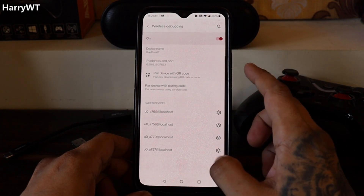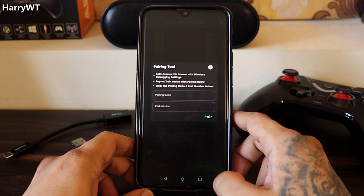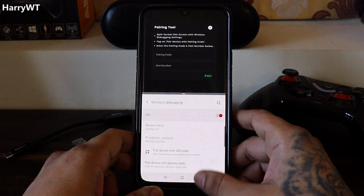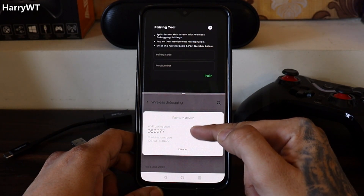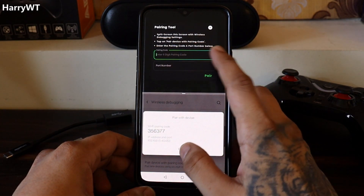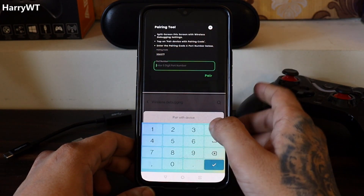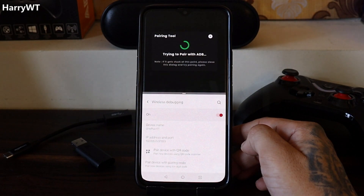Click on the Wireless Debugging option to enter its menu. Now return to the Mantis application and click on Connect. It will ask you to enter a pairing code and a port number, both of which can be found in the Wireless Debugging menu. Let's go into split screen mode so both applications can be viewed together. Click on 'Pair Device with Pairing Code' and you'll have both the required things in a pop-up window. Enter both the pairing code and port number — the port number is the five-digit number after the IP address.